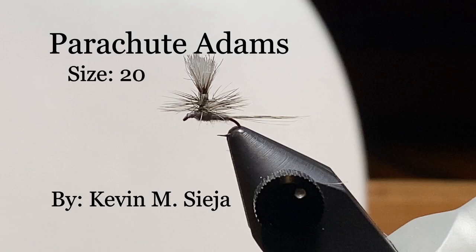Hello. Today I'm going to tie for you a size 20 parachute Adams. It's not exactly an Adams, but the first Adams wasn't exactly a parachute fly either. So I took a few liberties here.